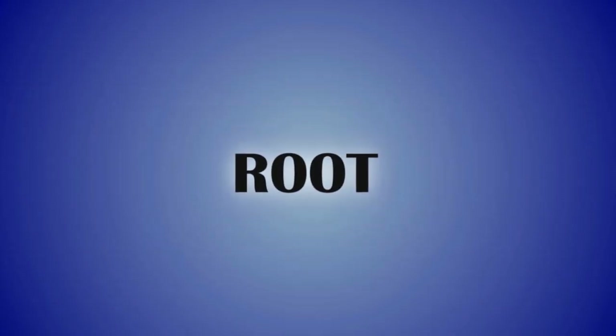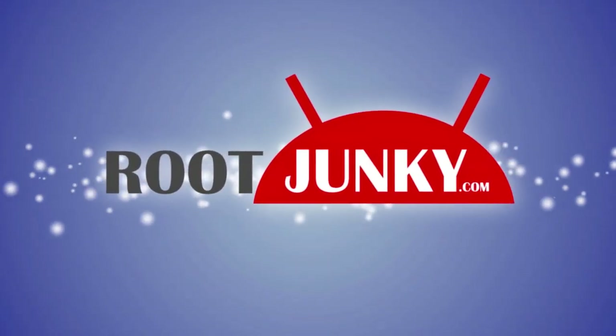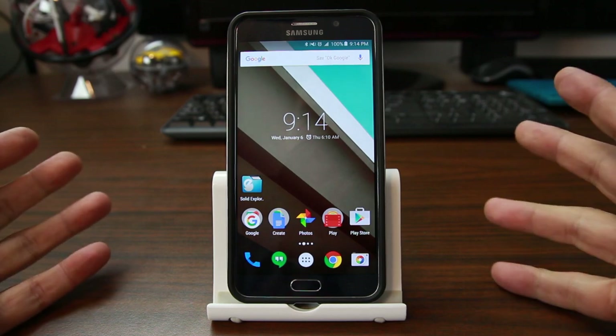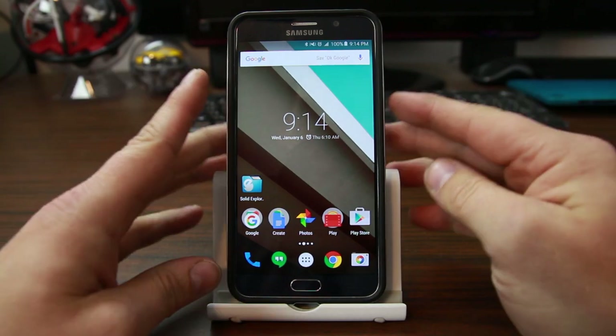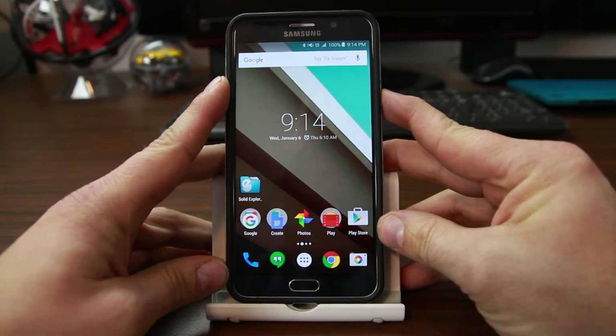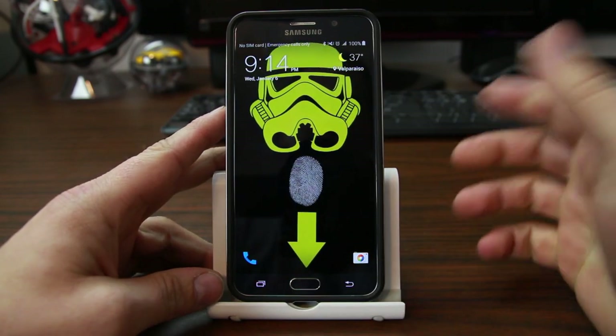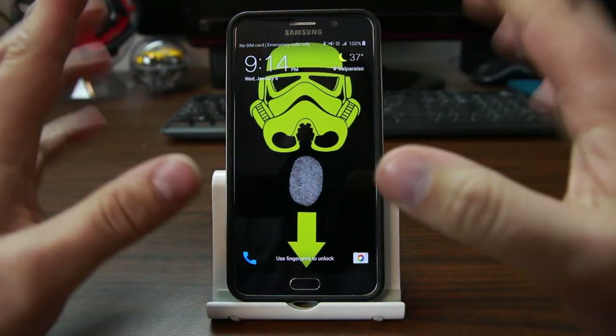We're going to be on my Samsung Note 5. Let's go do this. So first things first, let me show you what I'm working with here. Here's my Note 5 right now. I have my fingerprint sensor right here. When you turn it on, you've got this — this is my wallpaper.